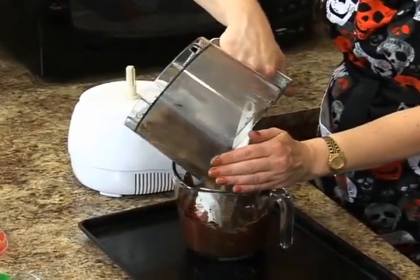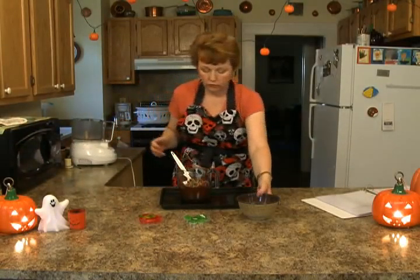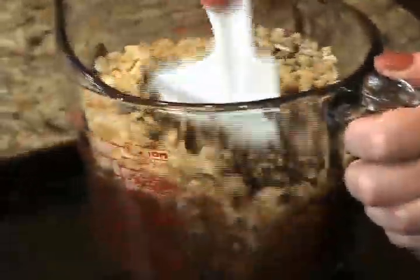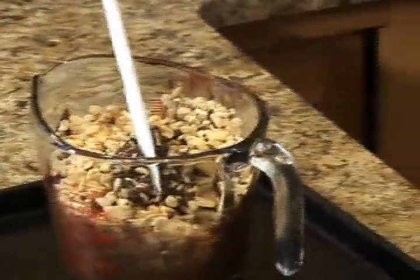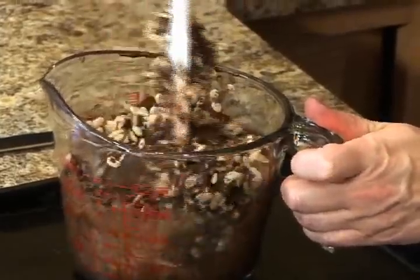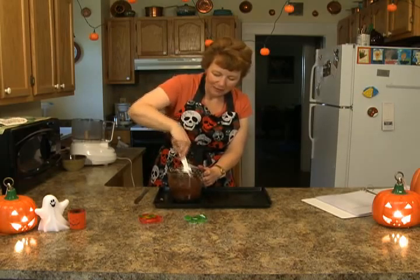And a cup of rice krispies, or crispy rice cereal — whichever you want to do. You just mix this up and it looks horrible, but it tastes really good. And for Halloween it should look terrible and taste really good. It takes a little while to mix it up, but you want to coat the cereal and the nuts well.